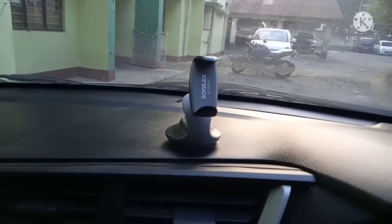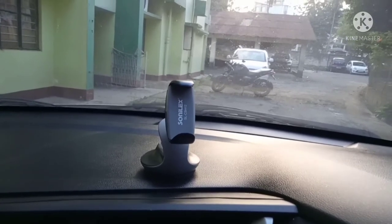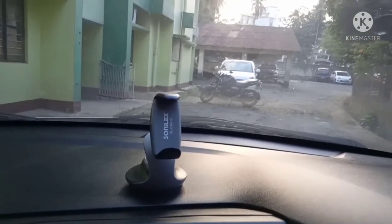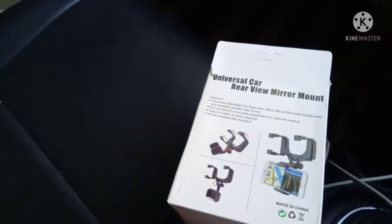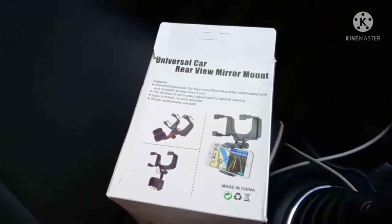But the view from this phone mount is not so good — half of the dashboard comes into the video. So I have now opted for this mirror mount instead. Let us see how the picture comes with this.